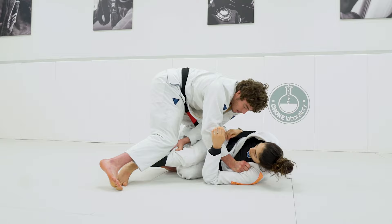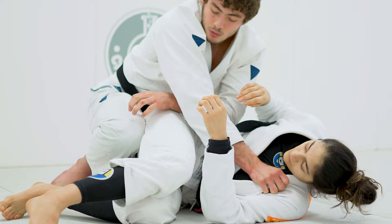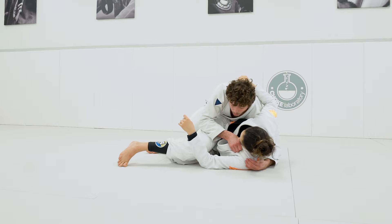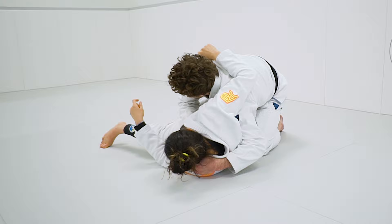As I slide to the side, I'm gonna connect my elbow to her knee. I make one clean move — I let go of the pants, using my back leg to push her knee in. I use both my elbow and my leg to trap her leg. I'm gonna slide my hand behind to the shoulder.